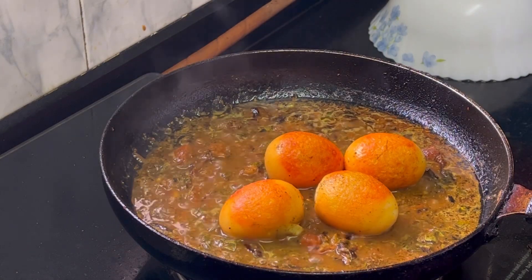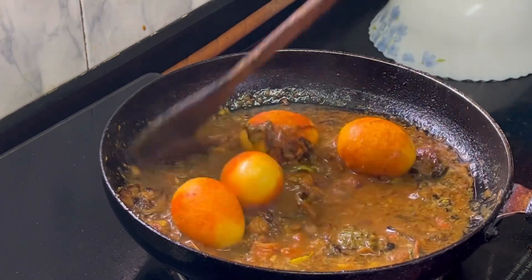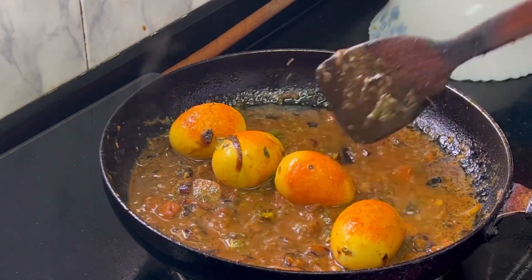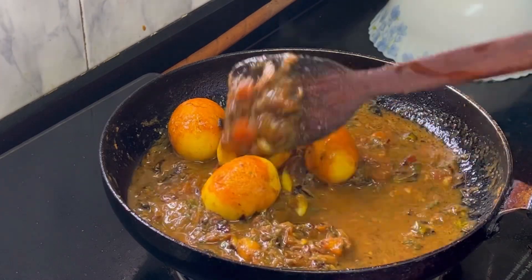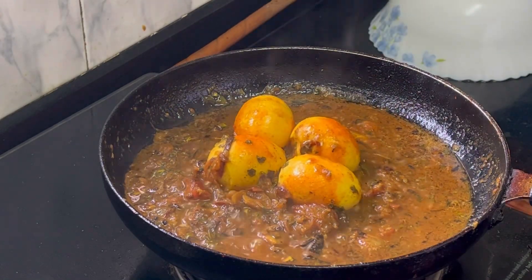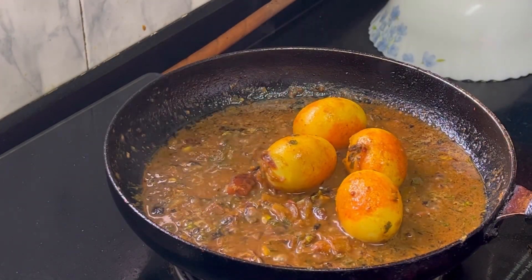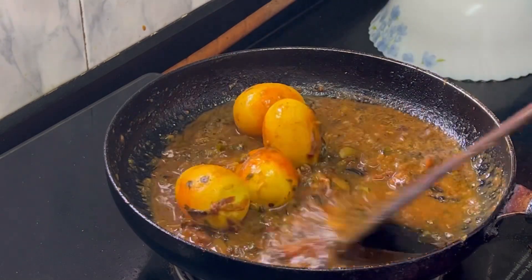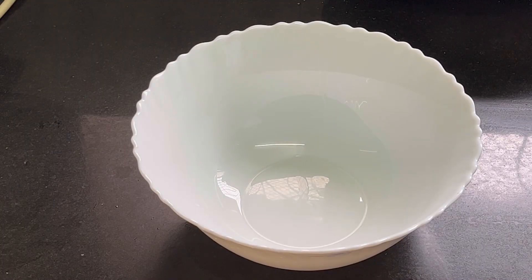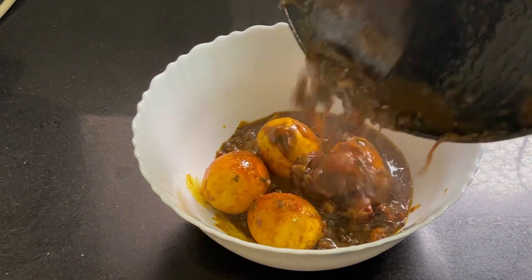I added the fried eggs into the gravy — the gravy was almost ready. Then I mixed everything well together. I made it for 4 eggs and I was very hungry, so I made sure it was all well combined and ready to eat.